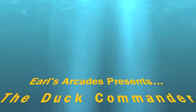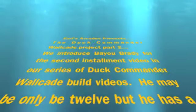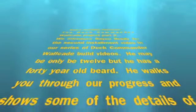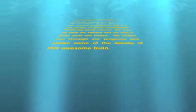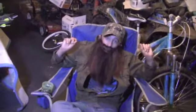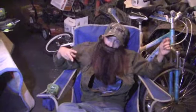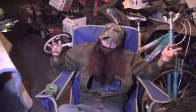All right there, Jack! This is going to be an exclusive video — our second video of this four video tutorial. This is going to be Your Arcade Machine.